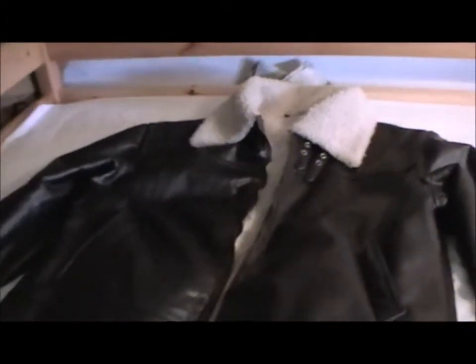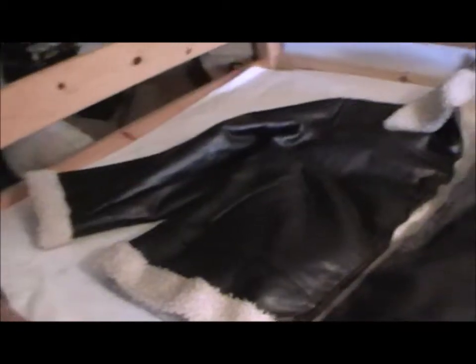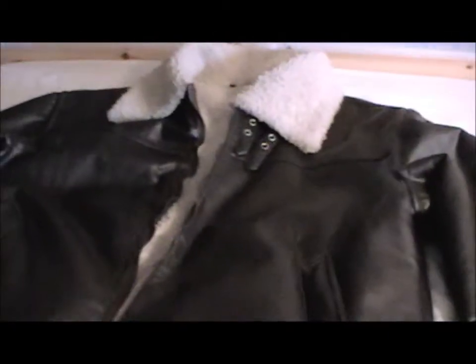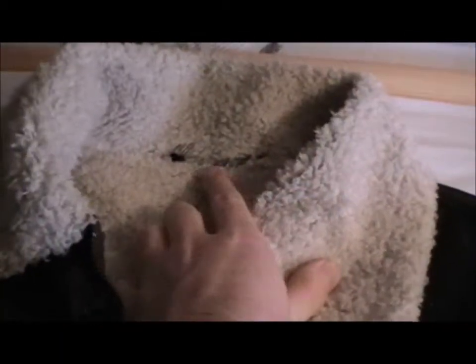Moving on to the actual flying jacket. Here's my flying jacket — it's not original. We think it was probably a prop used in a film at some point. It's pretty awesome, but it's had a label cut out, so even if it was original — which we doubt very much — it's gone. It's a sheepskin jacket. They were usually privately purchased, but some I believe were issued.